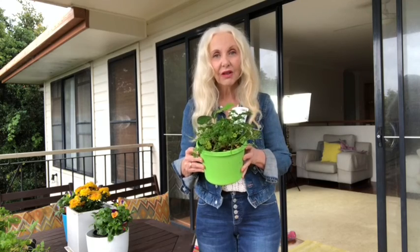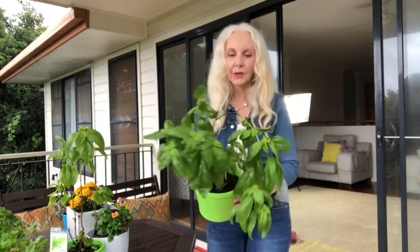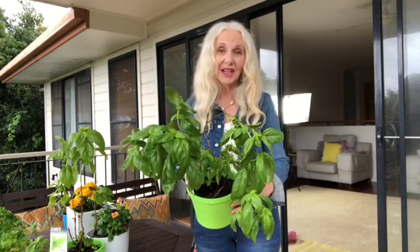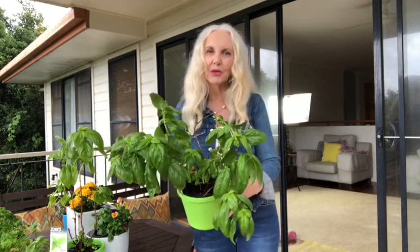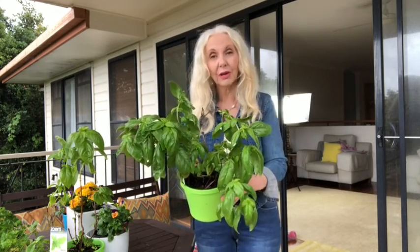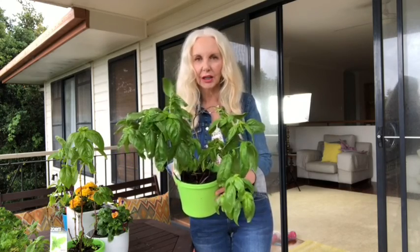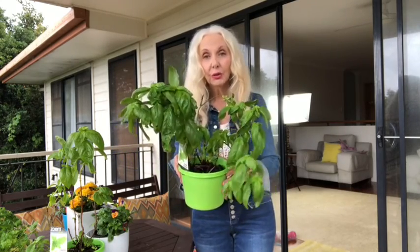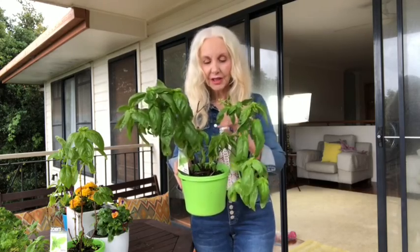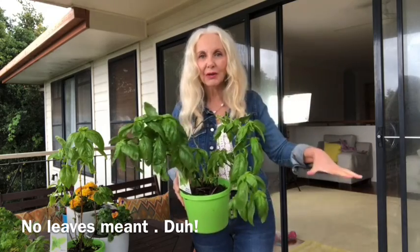This is sweet basil. I use a great deal of it. It's a fairly easy herb to grow, although I used to live in an area where I could grow it much better — it doesn't like humidity as much. I was living in a drier climate before. This pot of basil even two months ago had no growth on it whatsoever.